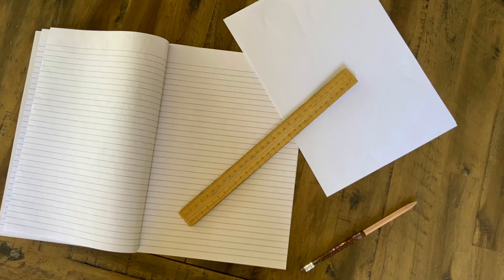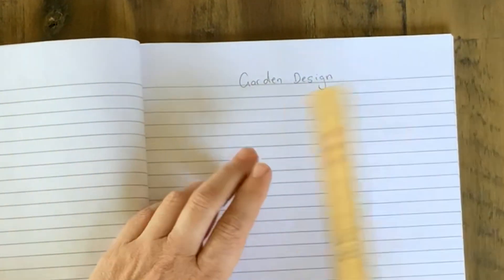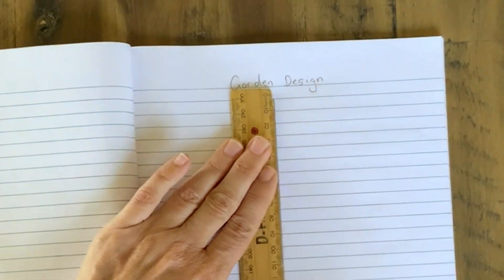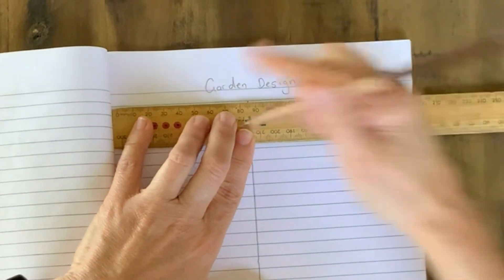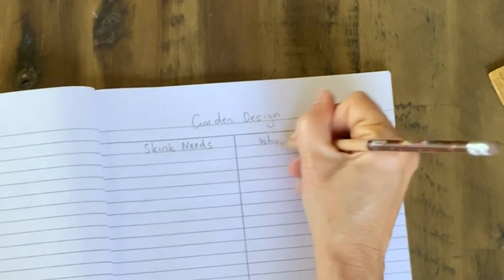Now it's your turn — let's see what you've learnt. For this activity you'll need some paper, a ruler and a pencil. In your workbooks put the heading 'garden design', then rule up two columns. In the left column we're going to write down 'skink needs' and on the right we're going to write down 'why it's needed'. Think of all the things I talked about in the video.